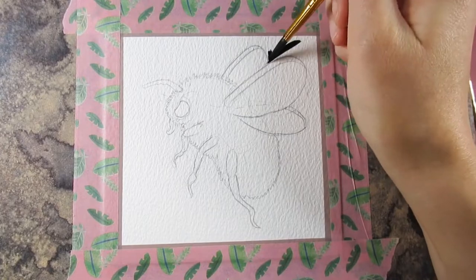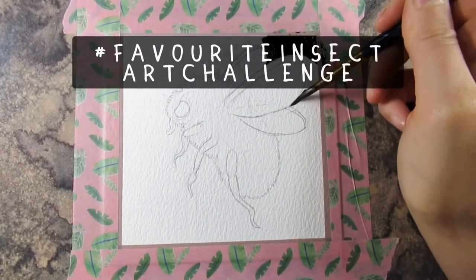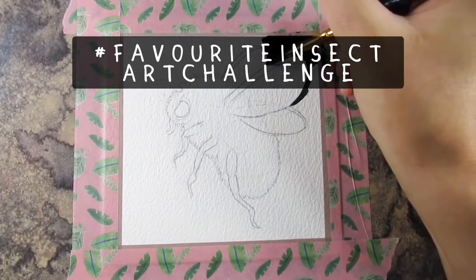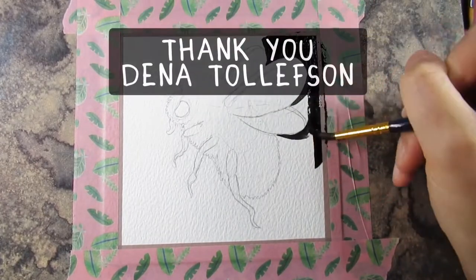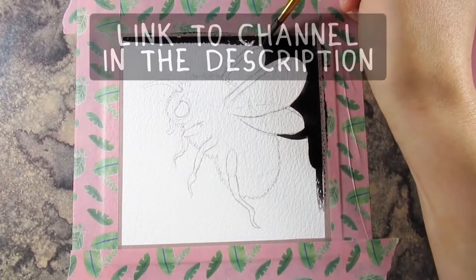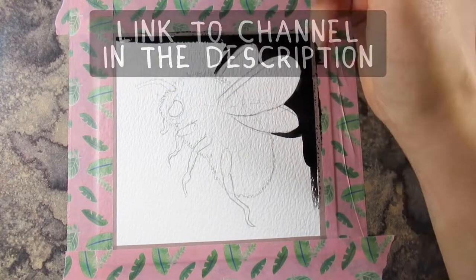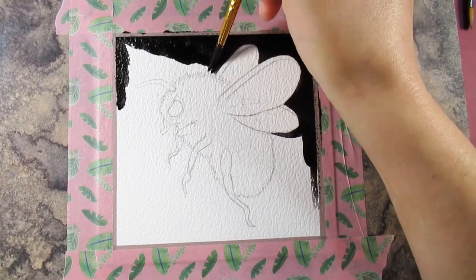Hello everyone and welcome back to my channel, I'm Katie. Today, as well as the Inktober stuff I'm doing, the favorite insect art challenge which has been set by Dina Tollefson. I'll be leaving a link to her channel in the description, so please go and check her channel out - I really like her daubism style with the spoons.